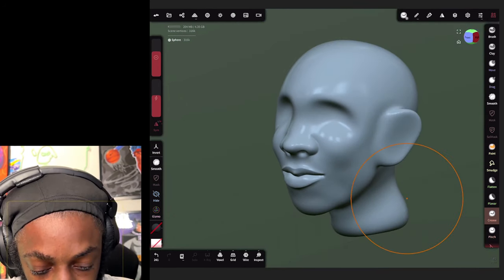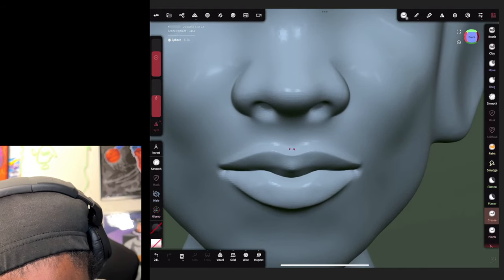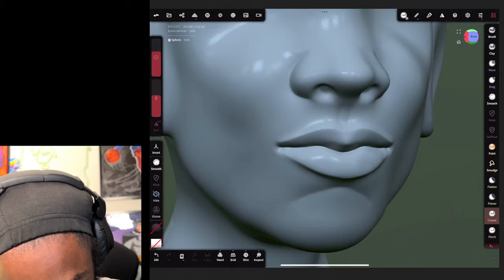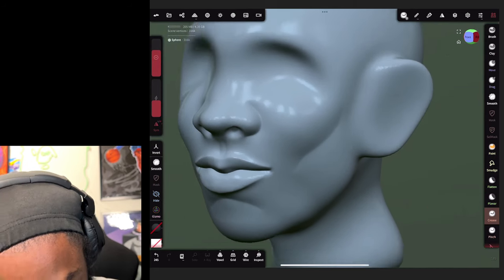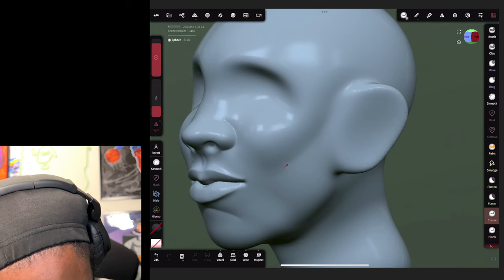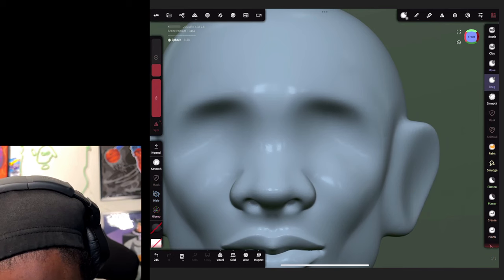We're gonna make it a little bigger and create a line right here, then create that chin line right here. Bring the intensity down, keep the brush big, make that cheekbone. Make the brush bigger and bring the intensity down. Now let's go back to my drag tool - my favorite tool.